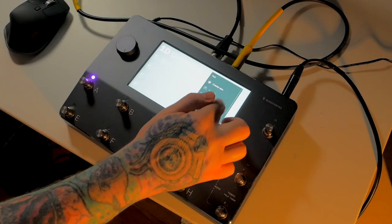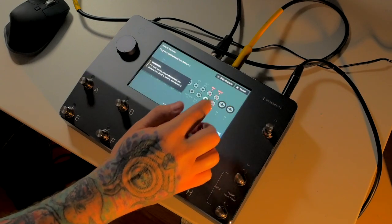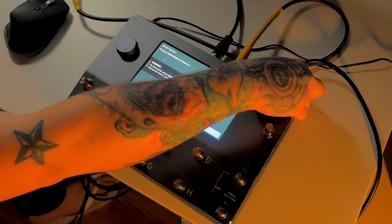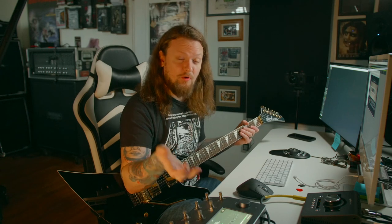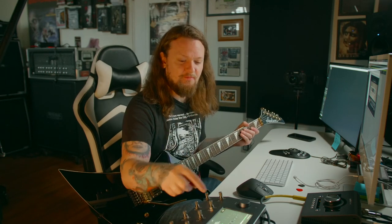The first thing I'm going to want to do is go into the Quad Cortex, go to a new neural capture, and then we are going to set up according to this diagram here. Now this is where it gets a little bit weird — it might get a little bit confusing for people — but I am using an Apollo Twin Duo. This will most likely work with your interface, although you may have to change a few things, but the concept is still the same.